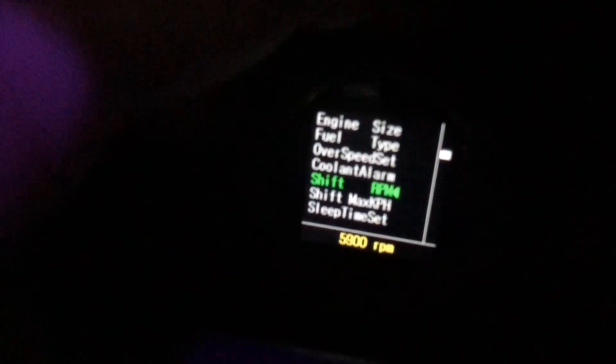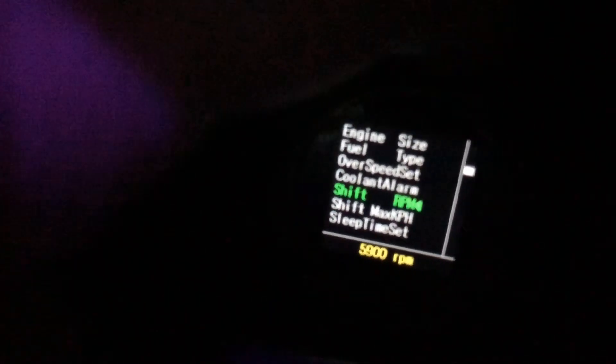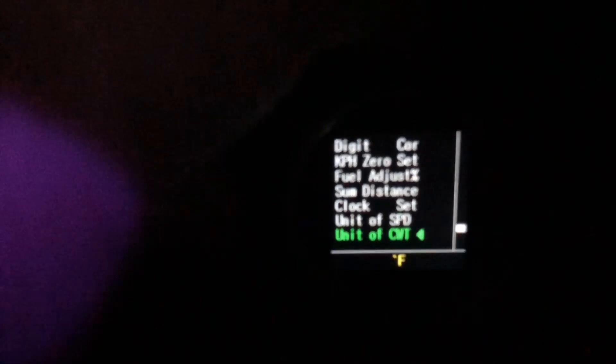Shift RPM - for some reason the shift on this won't go past 6000, which is kind of weird. What this setting does is once you're over this speed the shift light won't work anymore. You've got sleep timer which is set at 30 seconds, adjustment for different things, voltage, and then this is your color - you can pick colors. So I'll change that - change to blue, purple.